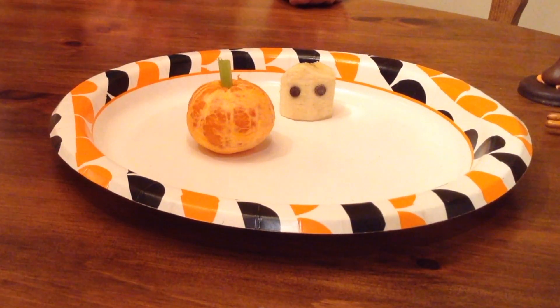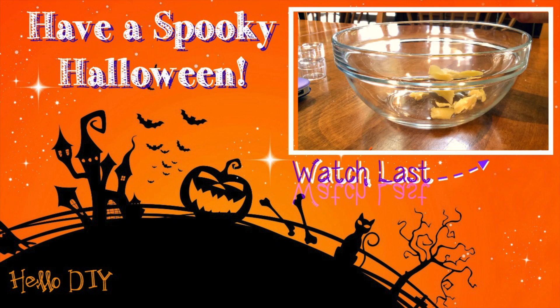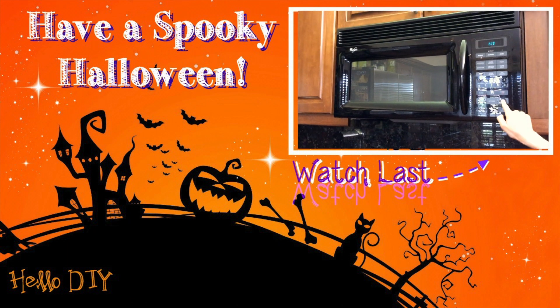Now you have four delicious and cute Halloween family fun treats. Please comment down below on what you think our next DIY should be. Happy Halloween!